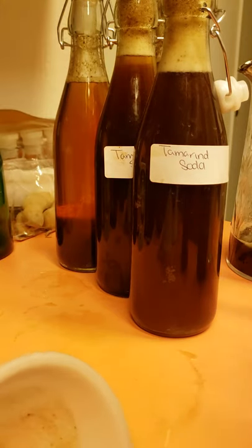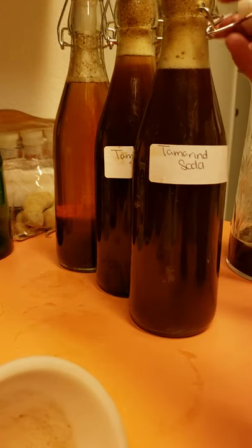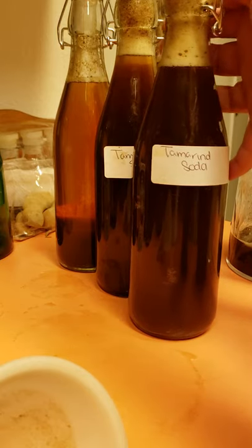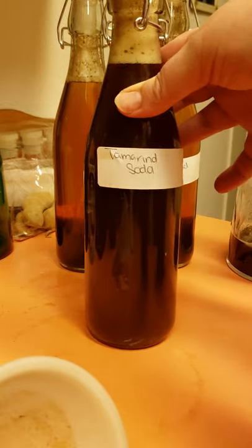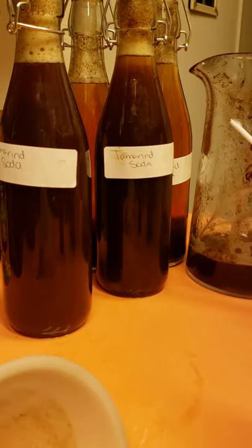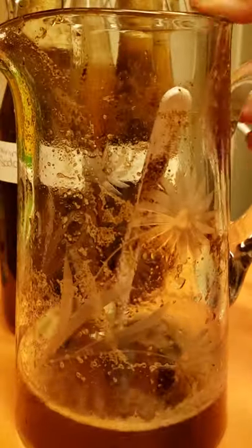If you guys are transitioning and not 100% alkaline but you're vegan or trying to transition, you can add a little bit of vanilla extract to this — just a little, not a lot. Or you could add some Ceylon cinnamon if you want. Actually, I'm going to add Ceylon cinnamon to some of what's left and try it, because I've never done that — it'll be a first for me.